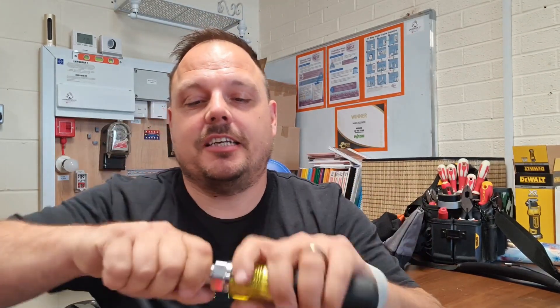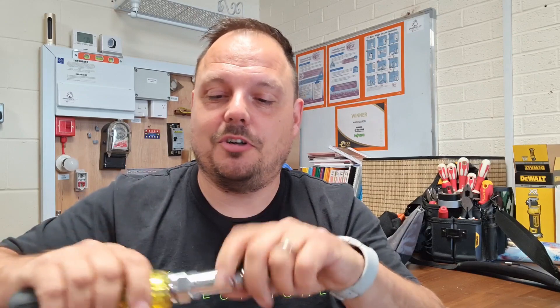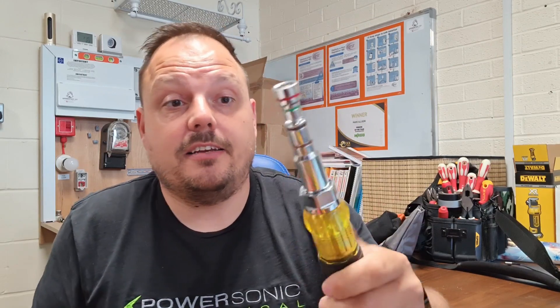It goes all the way up to 13mm — check it out on the Loadout shop for full details. In one tool you've got all those different options for any kind of metric sockets you might need to adjust.